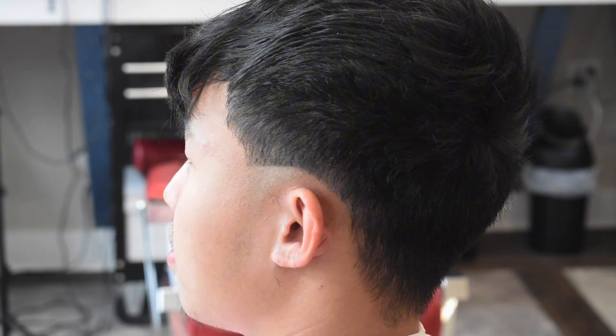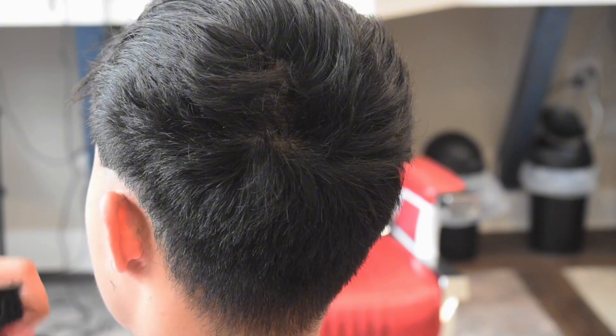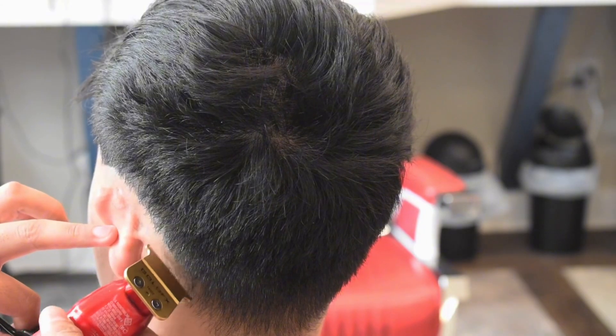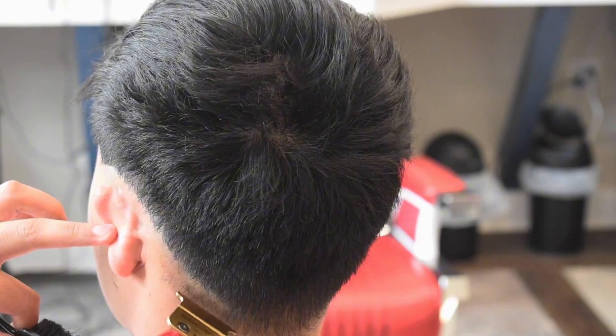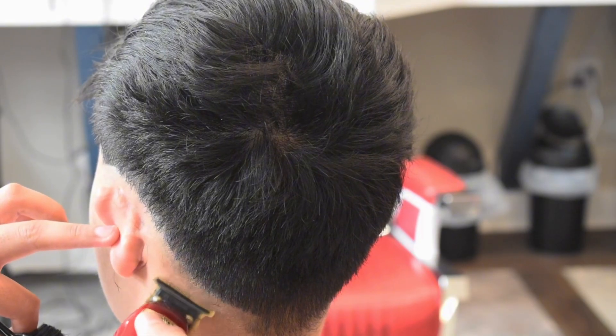I'm only gonna show y'all how to fade one side, but what we do to one side we're gonna do to the other — same steps. I do like punching in my first guidelines, but there's a way I'm gonna show y'all how to get that out and it's really easy.